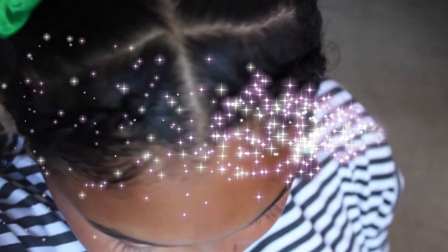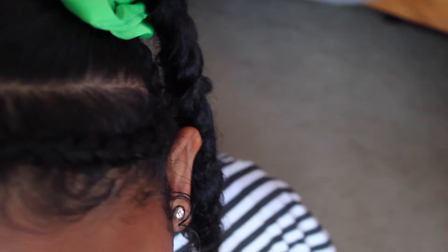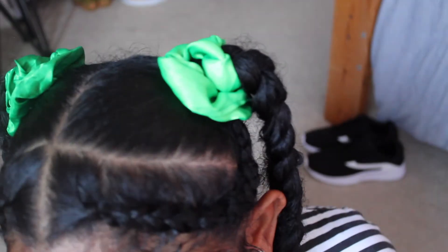And boom, there you have it! This is the final look. I added some scrunchies and a matching hair tie at the end of the braid to give it a cute, pulled-together look. Hope you guys enjoyed — thanks for watching, check out my other videos, and don't forget to subscribe.